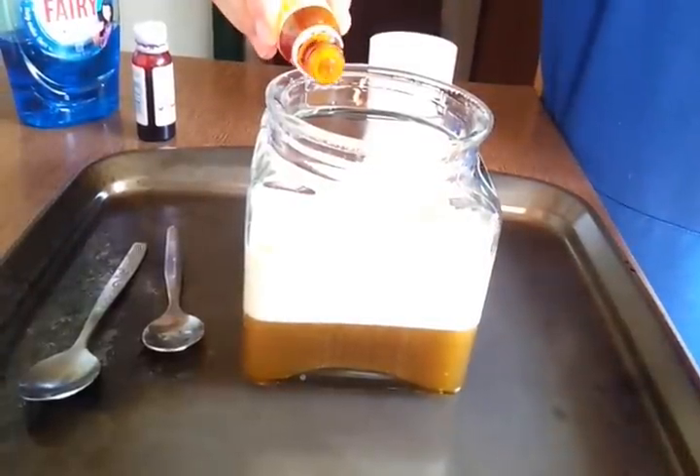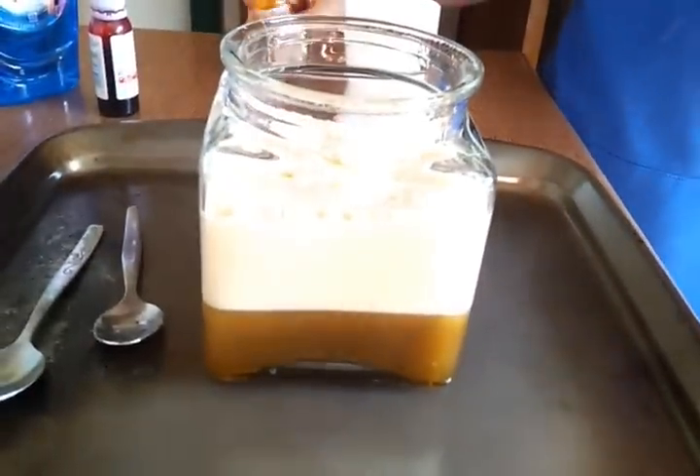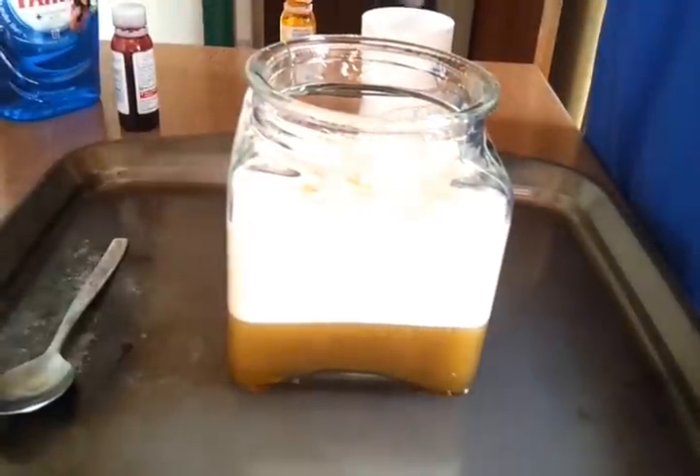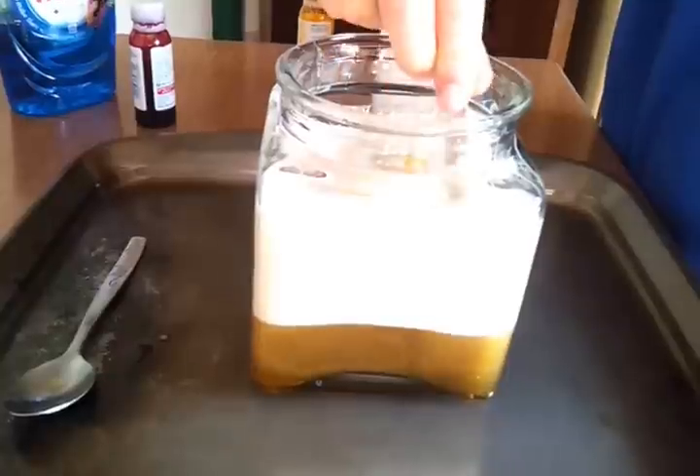Don't put any more in. I've got an idea. It's plenty — it goes a long way. As you can see, it's very thick now. Gently stir. Just give it a stir to help it absorb the bicarbonate.